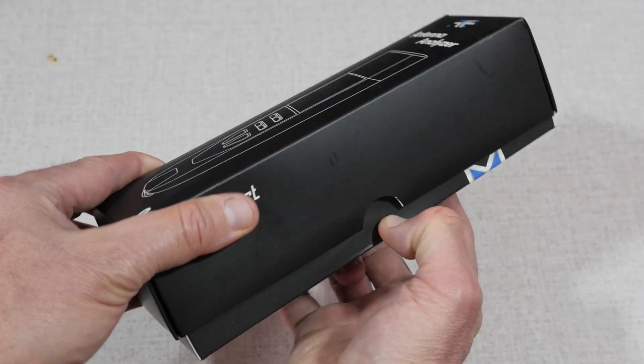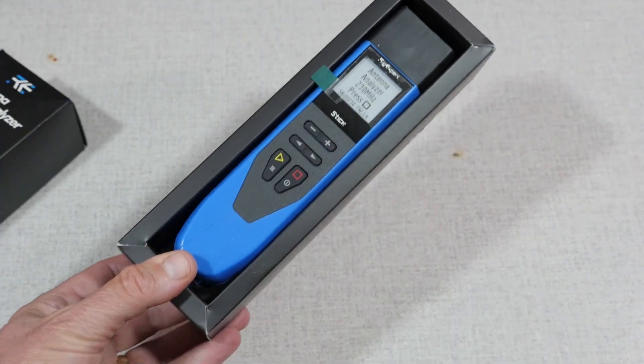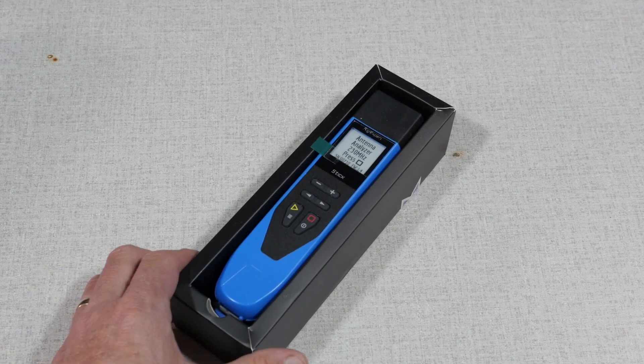I recently purchased this Stick 230 analyzer and have been using it for about a month, which has given me a pretty good feeling of its capabilities and its shortcomings. We'll talk about what I like and don't like about the Stick in a bit, but first I'll run down its specifications and give a demonstration on its use on a couple of different antennas.